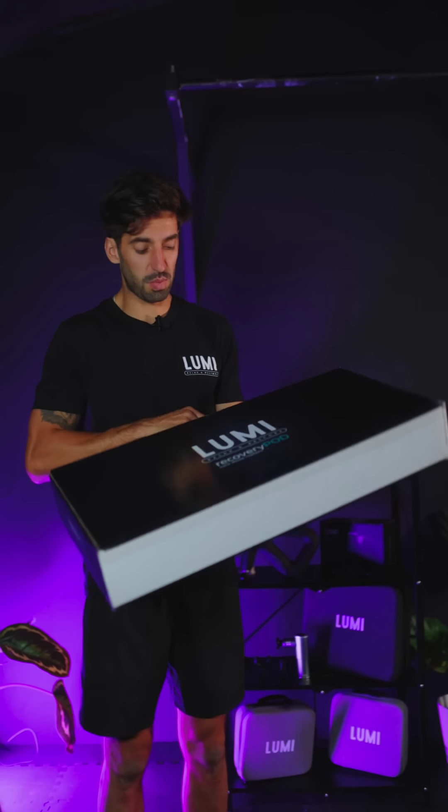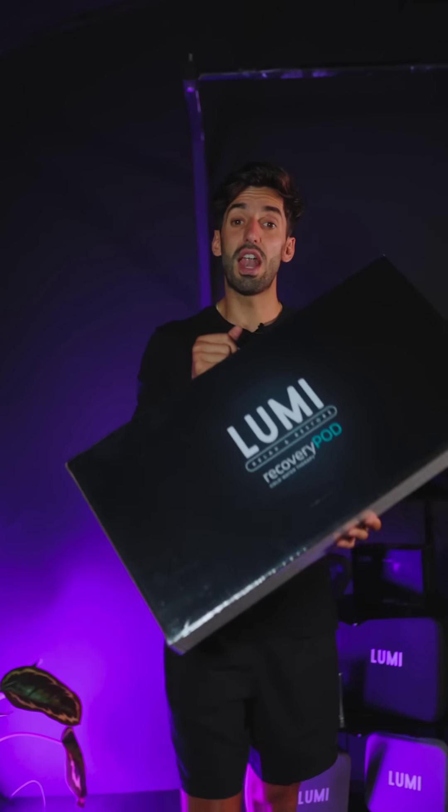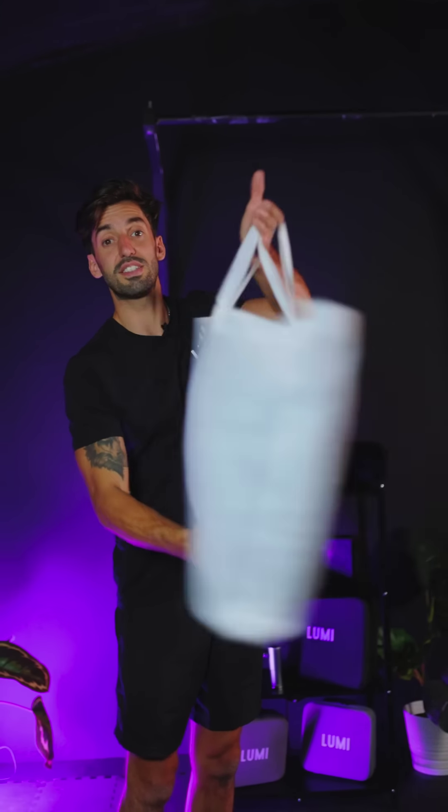Welcome back to Lumi TV. We're going to be unboxing the new Lumi recovery ice bath. Let's take a look inside the box and show you how to set it up.